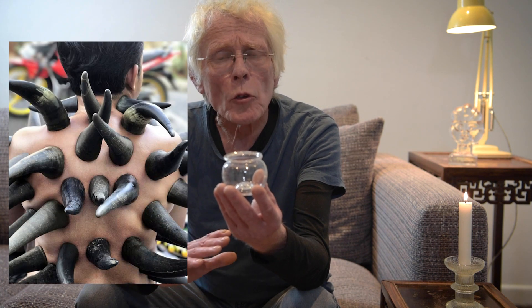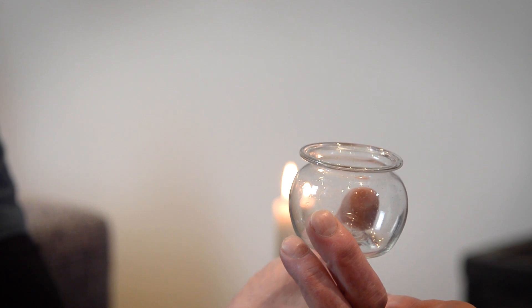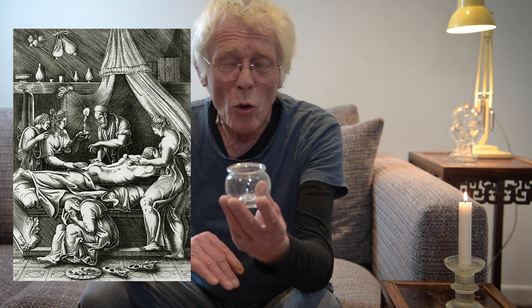Cupping cups have been used in medicine for thousands of years. In ancient China, cow's horns and bamboo were used as the cups. They were used particularly in the treatment of ulcers, drawing out pus and blood from the wound. But as medicine evolved and the idea of the body being contaminated by bad odours evolved, they were used in European medicine for entirely the wrong things.